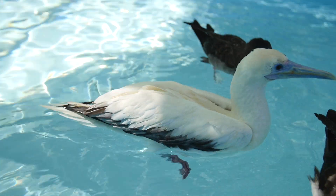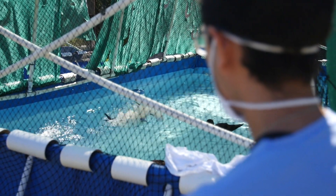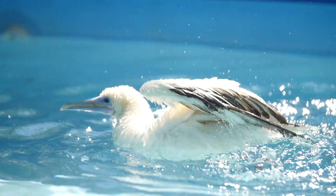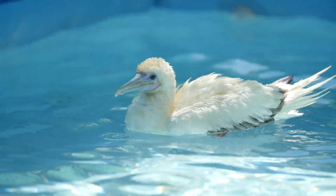These are all seabirds and this is a good environment for them — it provides enrichment and it also helps keep their feathers clean. That's one of the challenges in captivity and rehabilitation: keeping them clean.